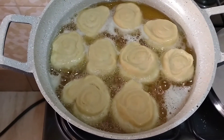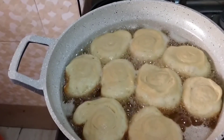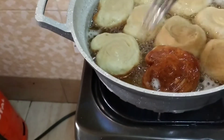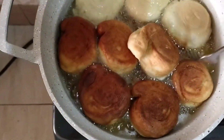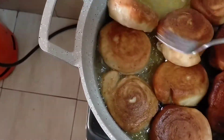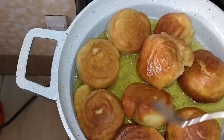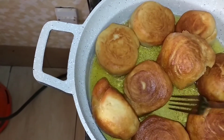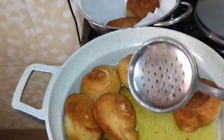We are waiting for the bottom side to turn brown so that we can flip them. The bottom side has turned brown so let's flip. Our half cakes are ready — both sides are well cooked. Let's remove them.